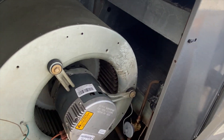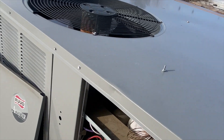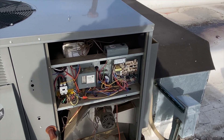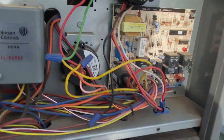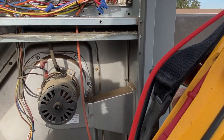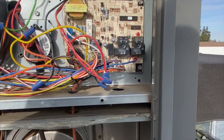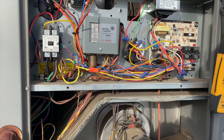It looks like we've got either a bad control board or a bad blower. This is what I like to call a fake ECM. We want to see if we're getting a call for the fan. It's kind of like a regular blower where it'll have a tap specifically for what it's trying to do — except the only difference will be 24 volts versus 120.